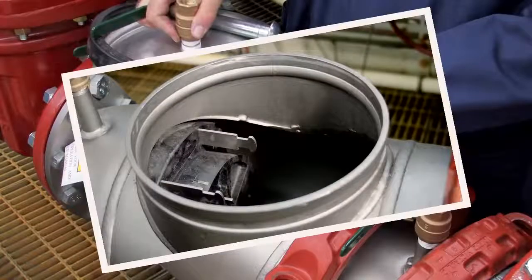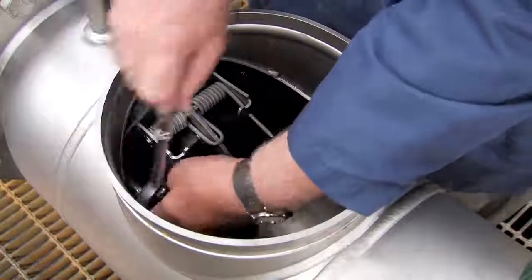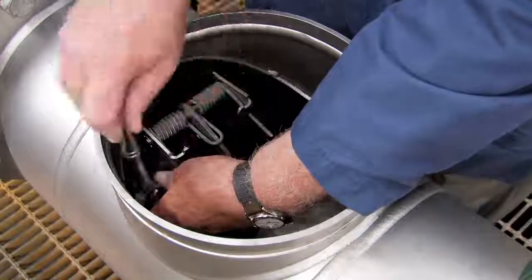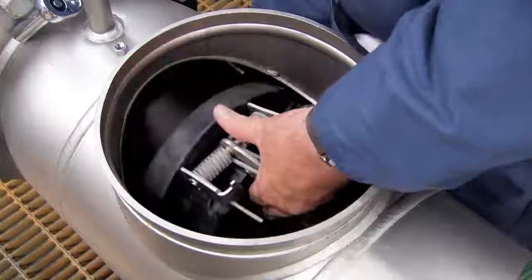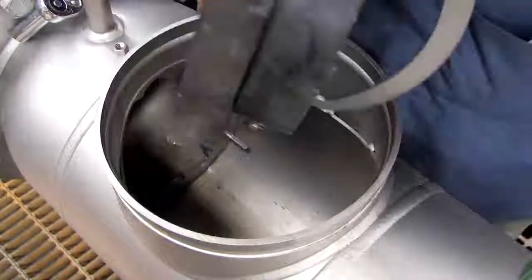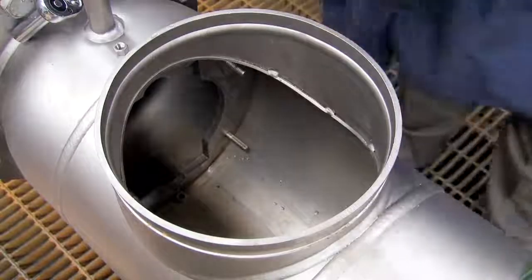Inside the assembly, you'll observe two checks differentiated as the number one and number two respectively. The number one check, which should always be removed first, can be disconnected by unscrewing the four nuts holding it into place. Once the nuts have been removed, wiggle the check free and carefully lift it through the valve opening. Collect all loose nuts and washers and set them aside.